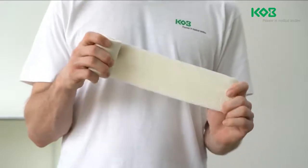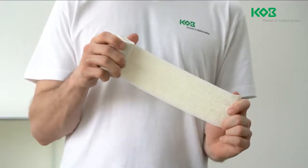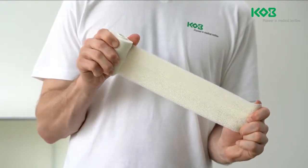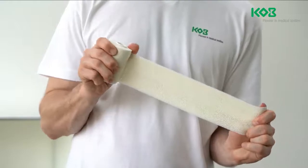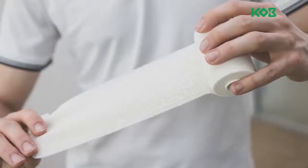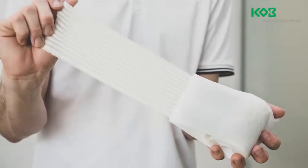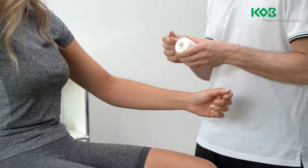The bandage stabilizes the joint while still allowing a range of motion. The uniform pressure created by the dressing can prevent the development of edema and swelling. Bravo Plast is available with a centerline and full coverage adhesive application, as well as a French variant with strip application.